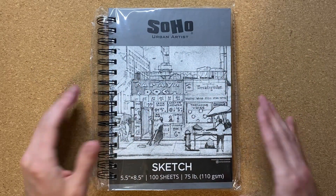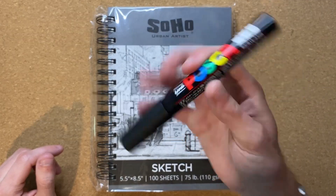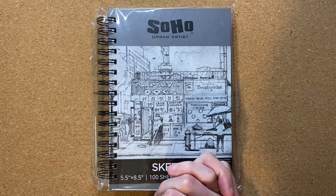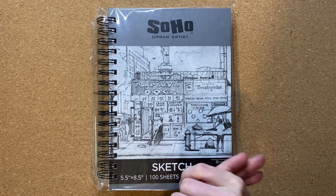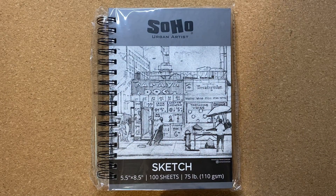The pen I'm going to be using to draw in this notebook is my Uni Posca permanent marker. Some of y'all might have a guess as to what I'm going to be drawing based off of the thumbnail, but I am indeed going to be drawing a fish in this notebook.